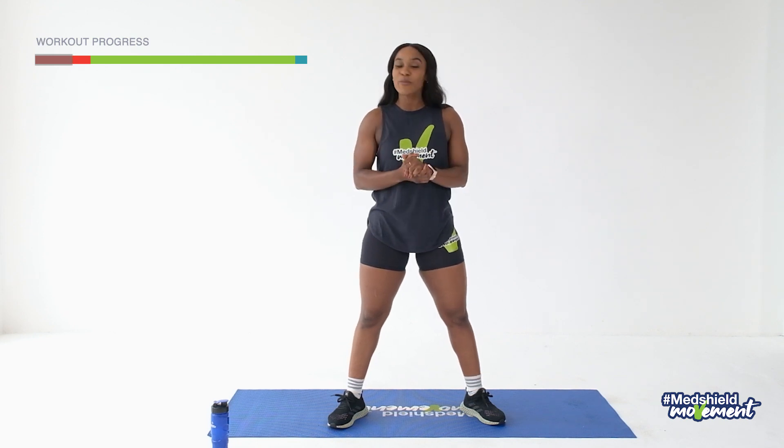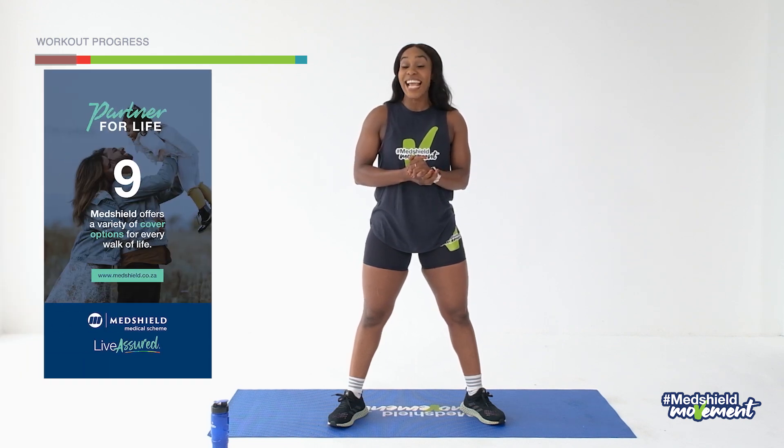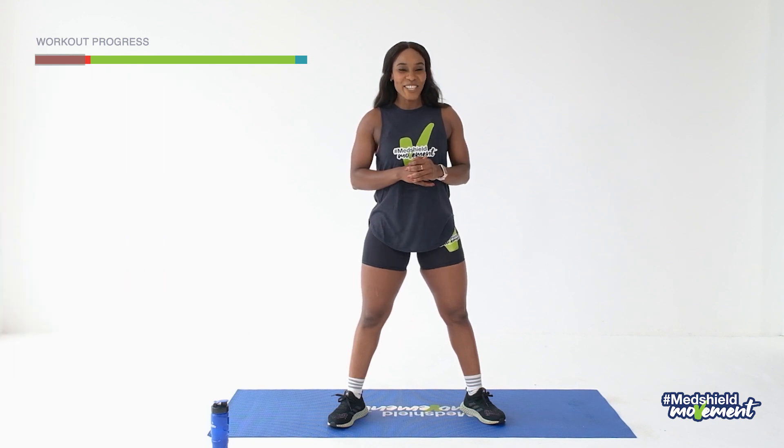So without any waste of time, it's very simple. We're going to count the reps. We're not going to be on HIIT vibes — we're literally just going to be controlling the movements. For those who are joining us for the first time, you are welcome. Today we're doing mobility work. If you want intense, we have a lot more workouts on the MedShield website. Do check them out.